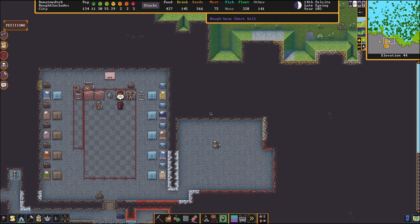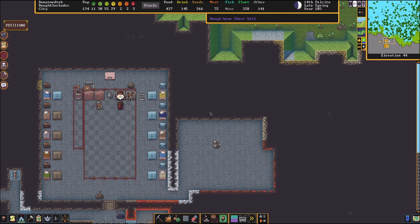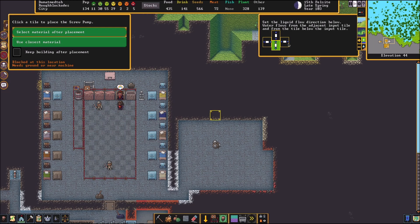Next thing we need to do is build a screw pump. Screw pump parts are made either from a metalsmith or from a carpenter shop — you need to build some pipes and you need to build a giant corkscrew. I already have those built, so I'm just going to build my screw pump right here. We need to make it go left to right; just make it face away from your gear pump.